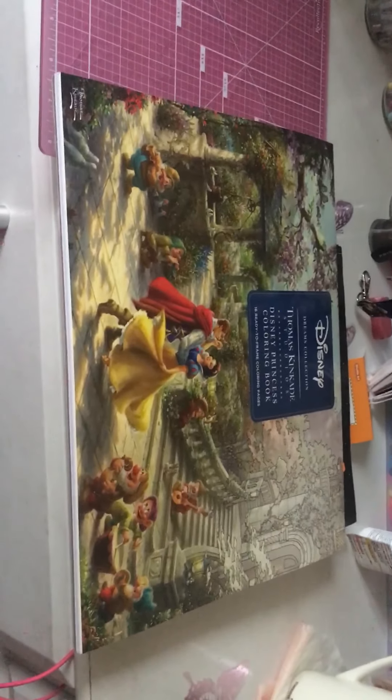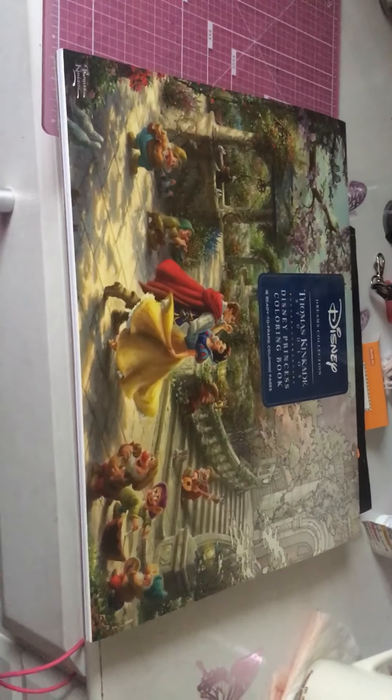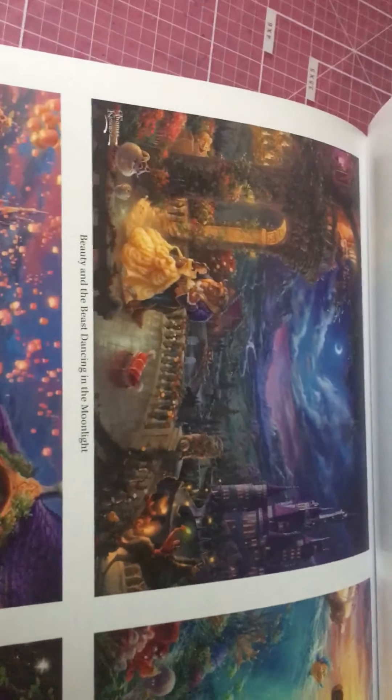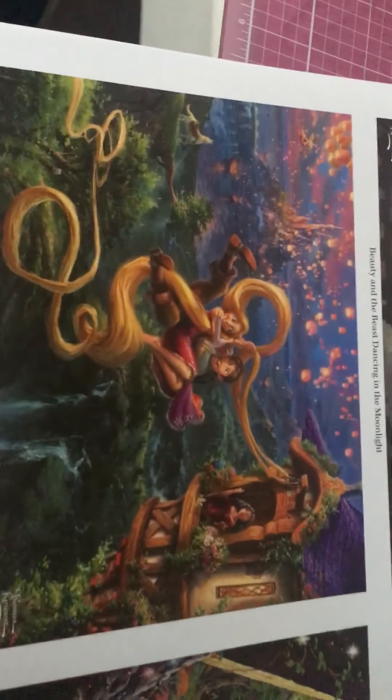Oh my goodness, I'm super excited to share this with you. I wasn't expecting it to be so big and I wasn't expecting it to be so beautiful. I do have some other coloring books that are on their way too — I'm just waiting for them. So I'm going to show you guys a little bit of the artwork. It is just — I'm baffled, honestly. I don't even know how I'm going to add up to what they have here on these sheets. It's like a painting; it reminds me of painting.